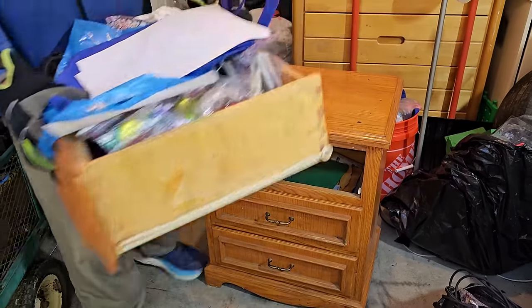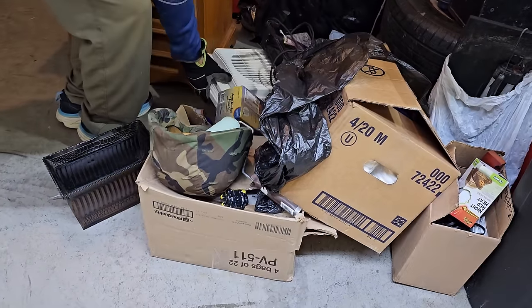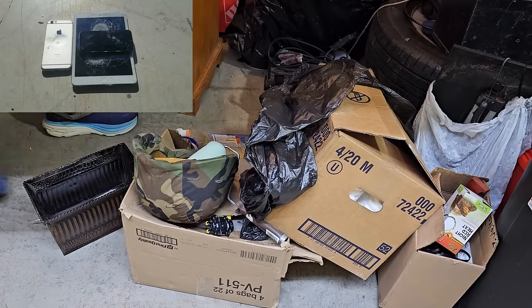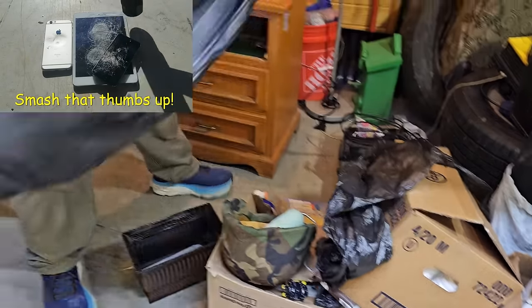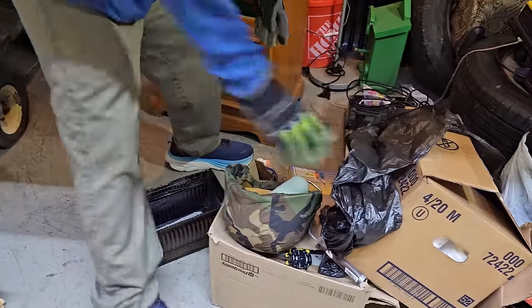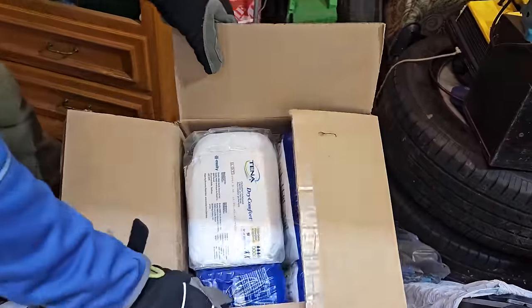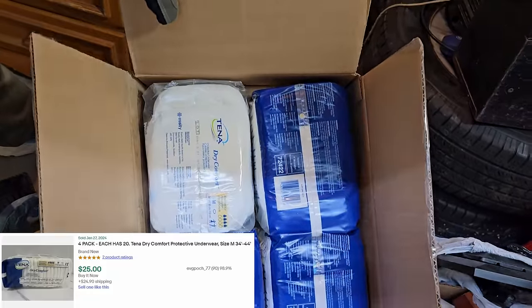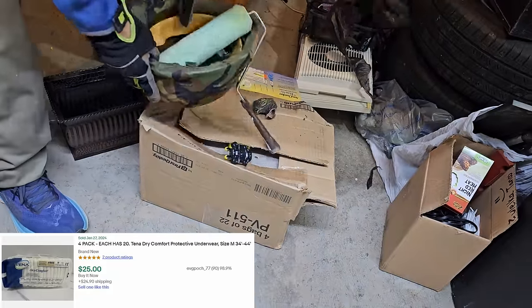There's a couple small boxes here. We got Christmas bulbs — those will go. And what's in this box? Protective underwear — those always sell. Yes, they do; they're expensive in the store. We got a lot of paint supplies. And these helmets actually sell pretty well. There's no name or anything on it, not as vintage as I thought.